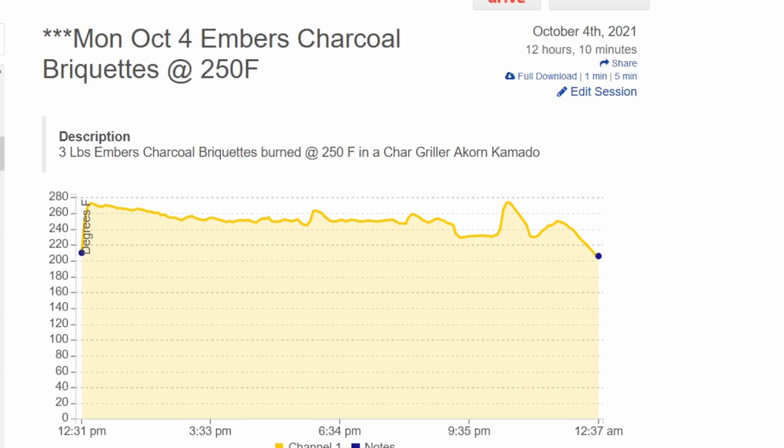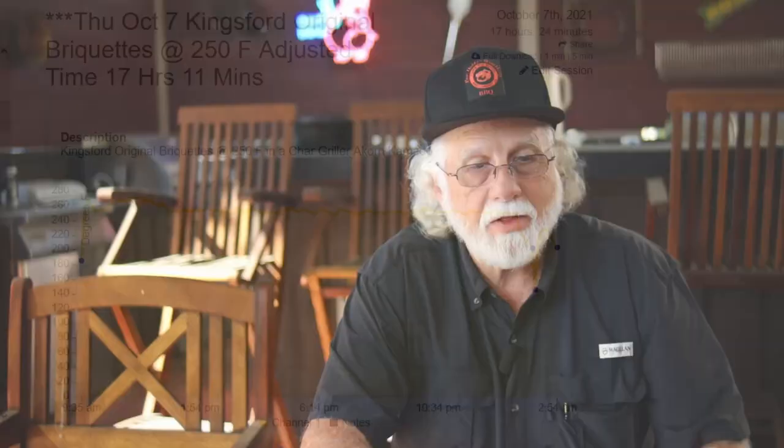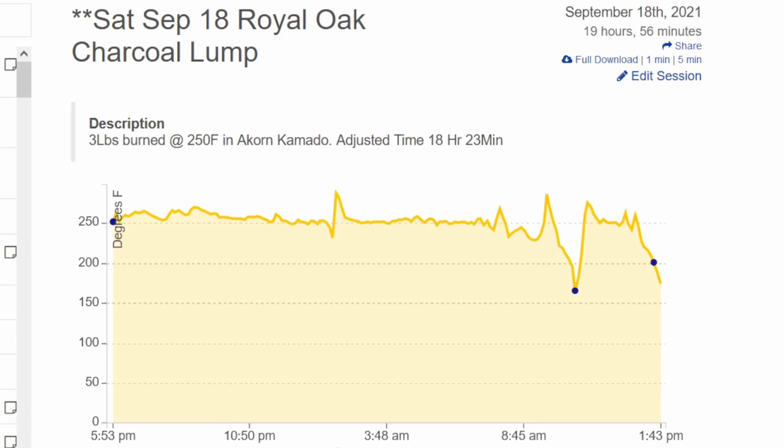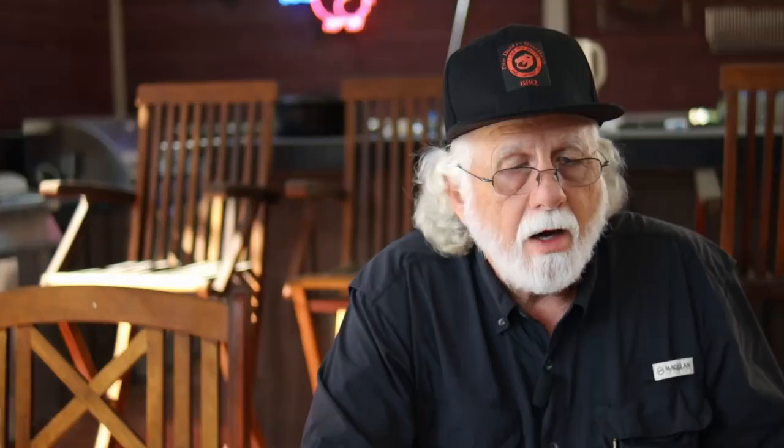Embers charcoal briquettes came in last with a time of 12 hours and 10 minutes. After that, Kingsford Original briquettes came in at 17 hours and 11 minutes — so there's a five-hour difference between last and next-to-last place. That Embers is in a class by itself. Then I've got Royal Oak Lump at 19 hours and 56 minutes total burn time, but the adjusted time — which is what we're interested in — is 18 hours and 23 minutes. Royal Oak all-natural hardwood briquettes has a pretty consistent burn on the graph, coming in at 19 hours and 3 minutes.